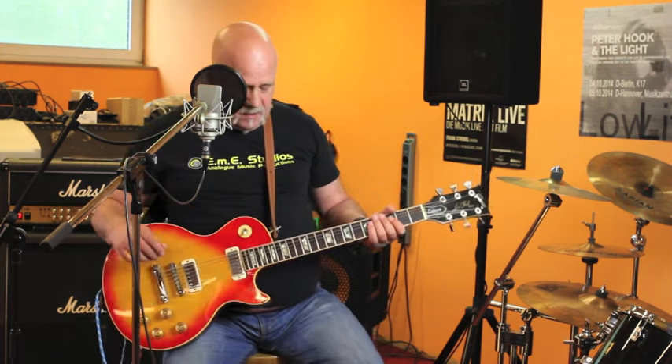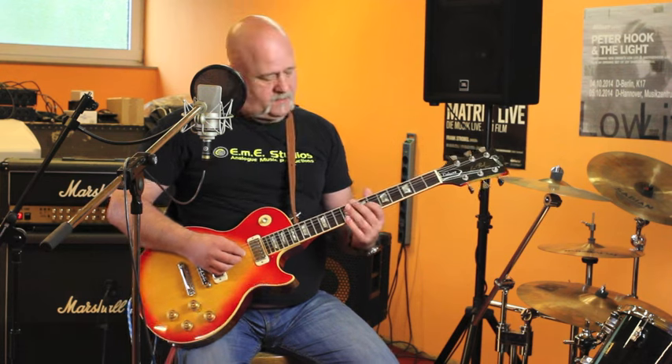Now I switch to the lead channel and add a little bit of reverb to it, of course. So that was the bridge pickup. Bridge pickup. Both pickups. And neck pickup.